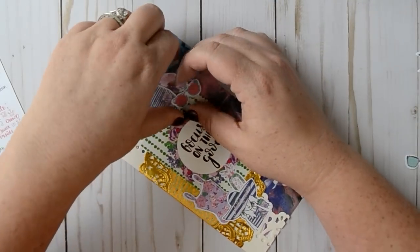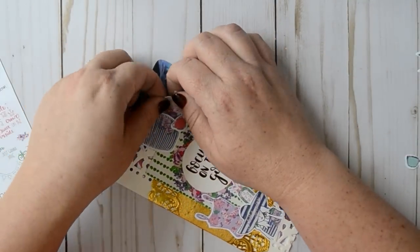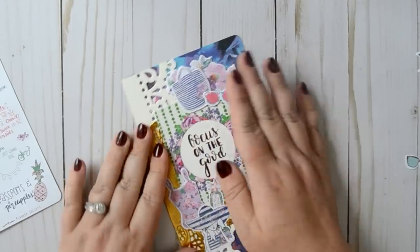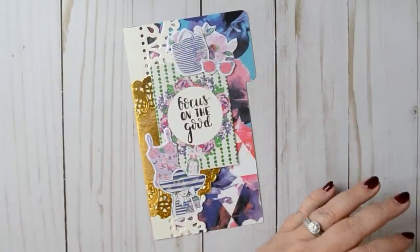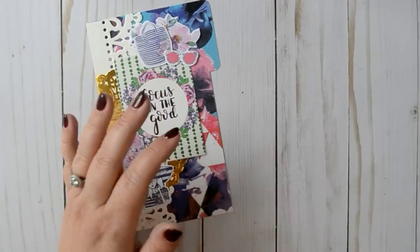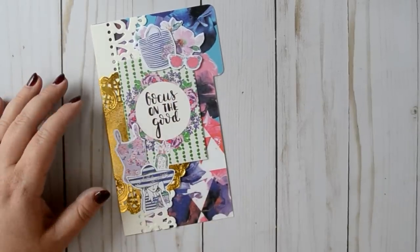I'll keep you posted on what I decide to do. I'm such a flipping hot mess at this point — I just don't know what I'm going to do with my life. I just want to be a school counselor. So anyway, that's what we've got so far and I'm really loving it.